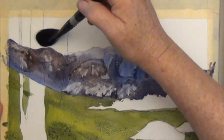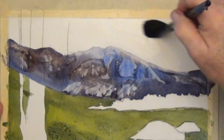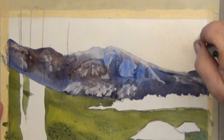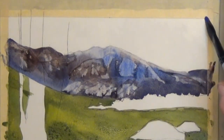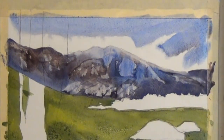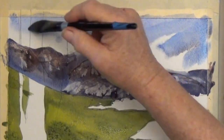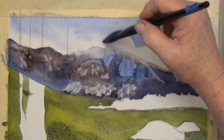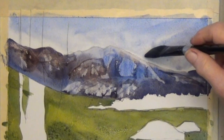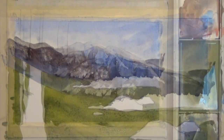While that dries I'm going to add a sky. Skies need to be nice and loose and wet, so I'm starting by wetting the paper with clean water. Then I take cobalt blue with just a touch of burnt sienna, clean out my brush. It's not spreading very much, so I take the clean damp brush and soften up those edges even more.